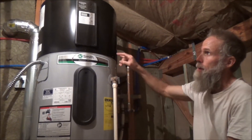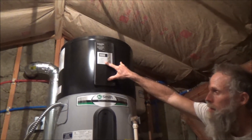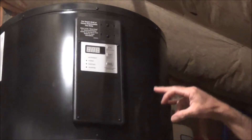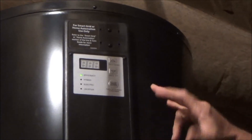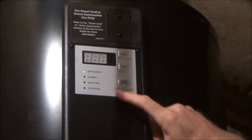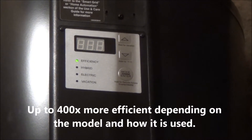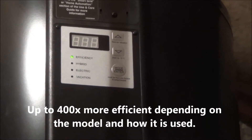This one's a hybrid — maybe they're all hybrid — but it's got a regular electric element if you want to run it like a regular water heater, and it also has the heat pump function. You can do some combination thereof in the hybrid mode. It's basically a lot more efficient to heat your water with a heat pump.